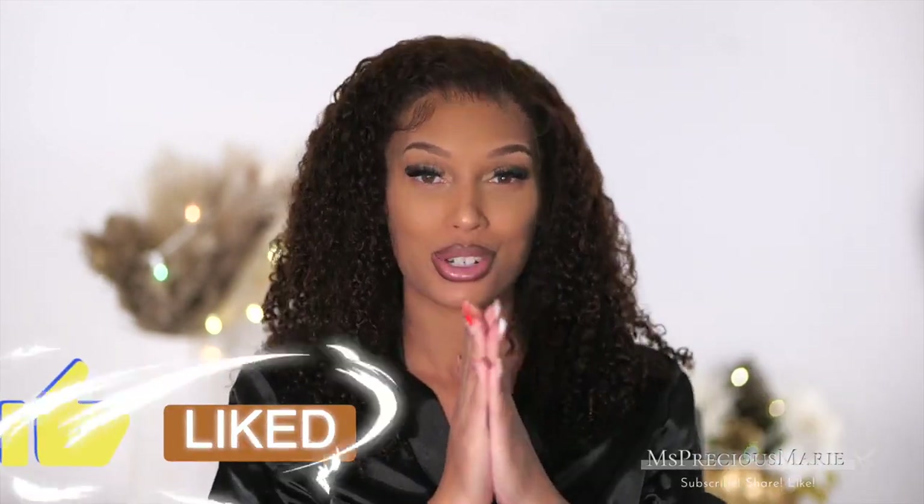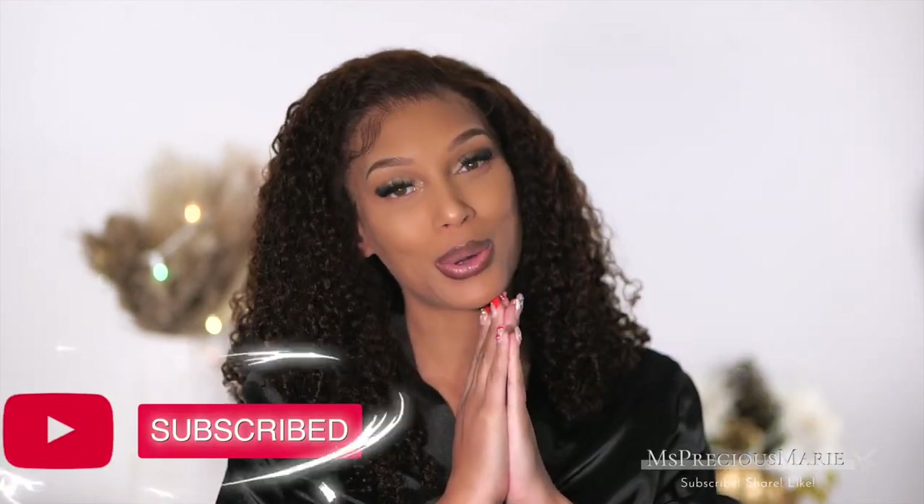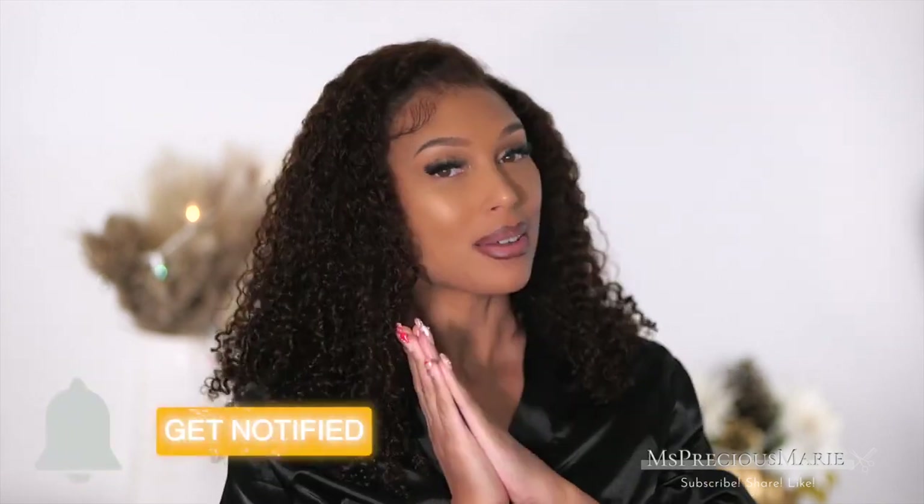This is the wig straight out the box — I didn't wash it. I didn't want it really soaking wet especially since it's cold outside; I wanted the hair to dry in a timely manner. Everything will be in the description box and the link will also be in the comment section. Drop me some comments, let me know what you think about today's style. We're going into a new year — I'm super excited and I appreciate all of you sticking with me, supporting me, sharing and liking my videos. Thank you guys so much.